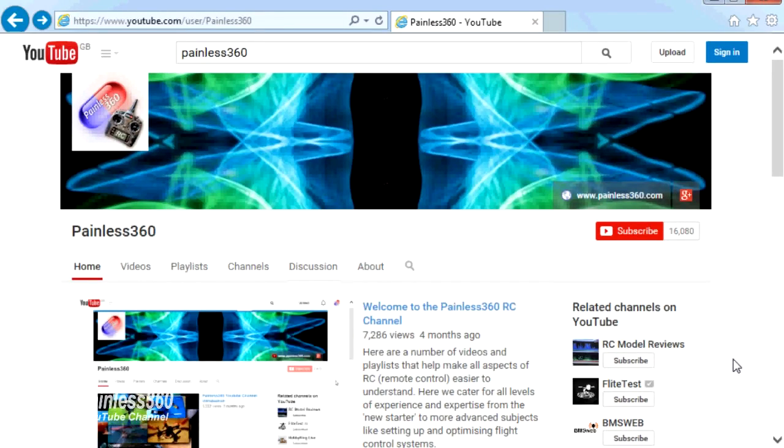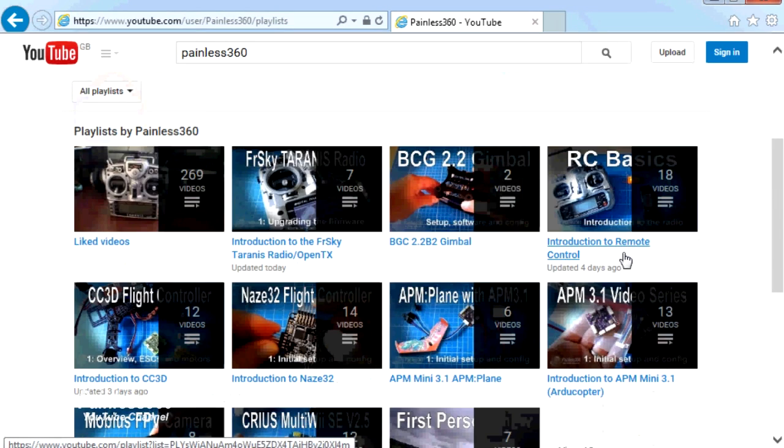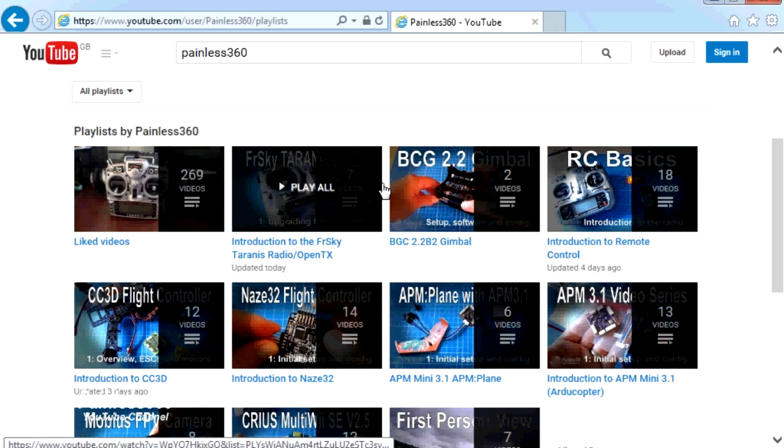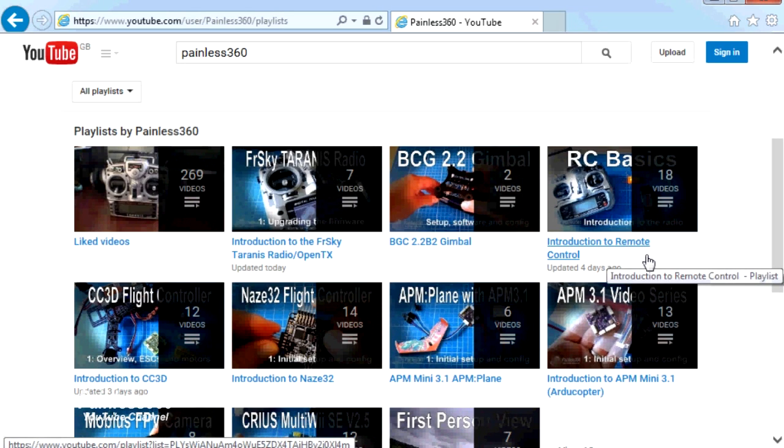Thank you for taking the time to watch that video. There are lots of other videos on the channel, carefully ordered into playlists, so there may be other videos on this same subject you can go and watch. I'd recommend going into the playlist area of the Painless360 YouTube channel and looking around. Thanks for watching — please like, subscribe, and happy flying.